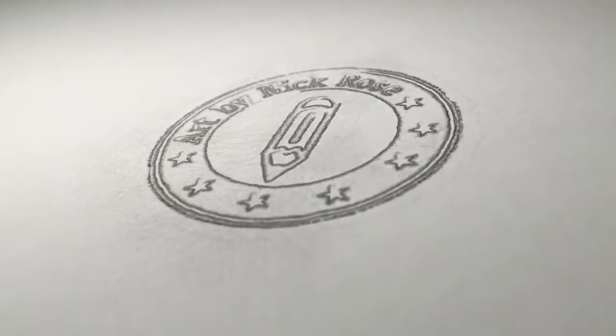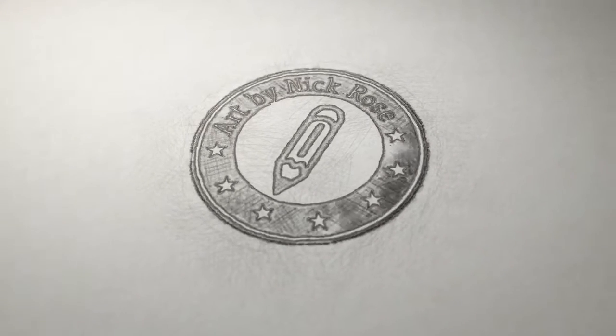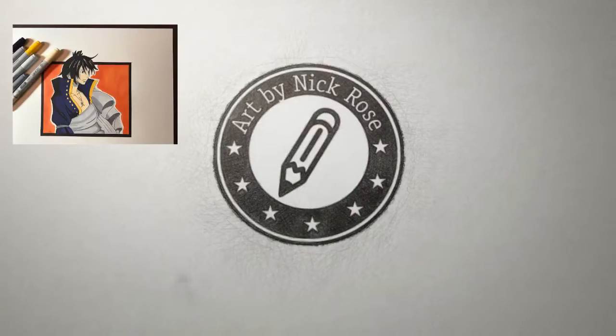Hey there guys, Artistic Nick here, thanks for the click. In today's anime drawing tutorial I'm going to be drawing Zeref from Fairy Tail.